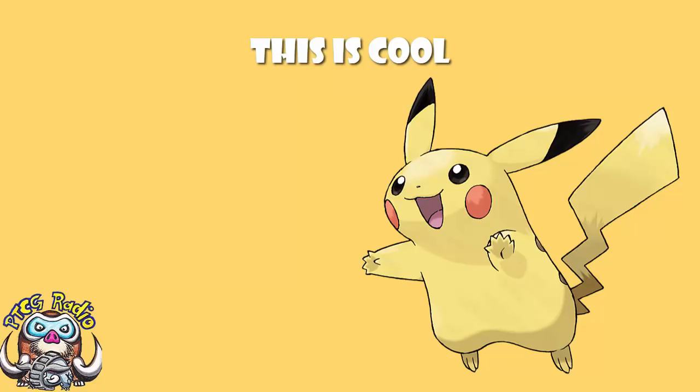Good morning, or depending on when you're watching this, good afternoon, good evening, or good night. My name's Ross,